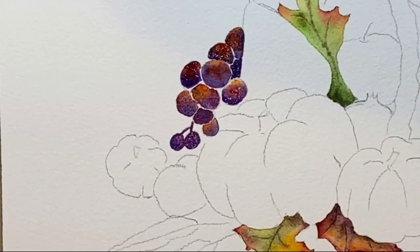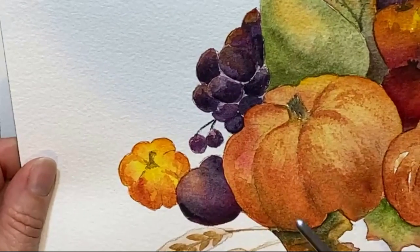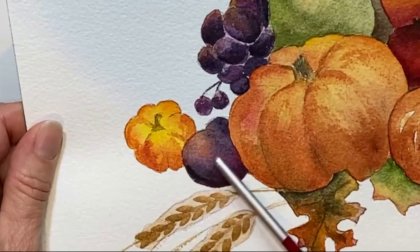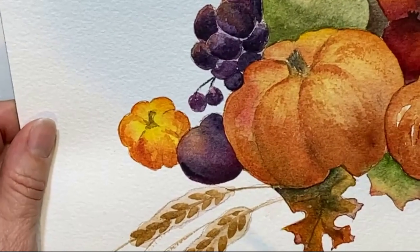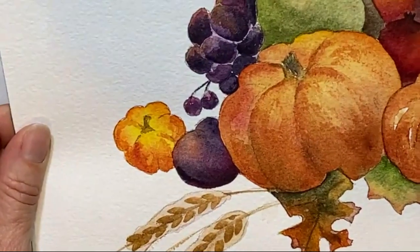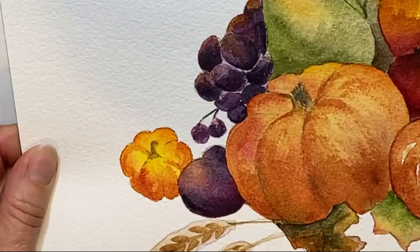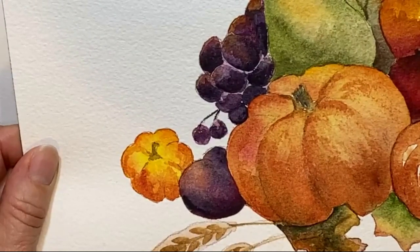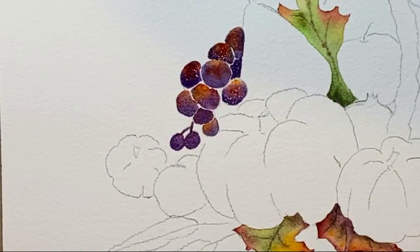Since you're doing pretty much the same thing on the plum as you did on the grapes, let's do this right now. Just think of it as a larger grape. Notice how on the sample I gave it shape by having a nice glow highlight here. Give me a thumbs up if you're ready to go on, or if you need a minute to finish more grapes.